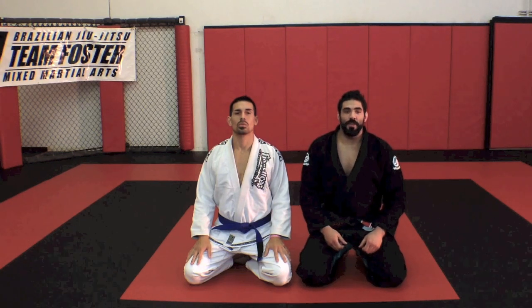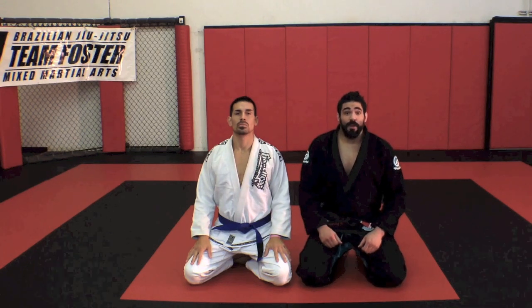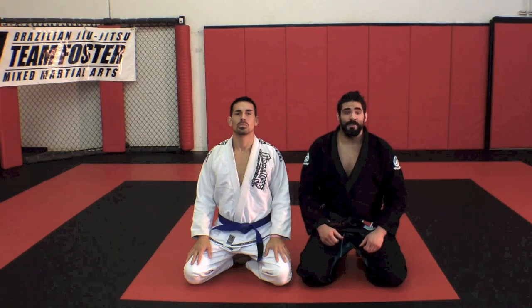Hey guys, James Foster for Submissions 101. I'm going to show you a nice bow and arrow setup off of the clock choke. Hope you guys enjoy it.